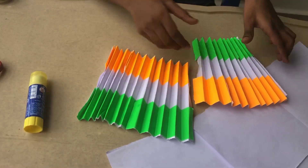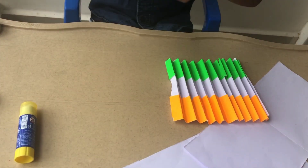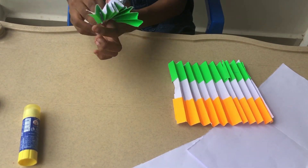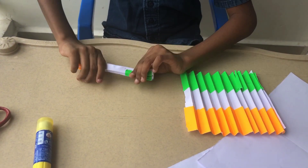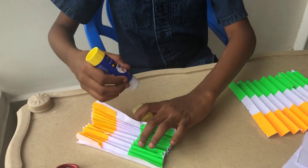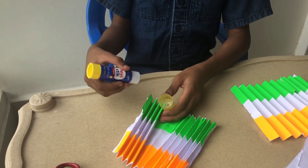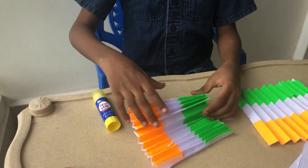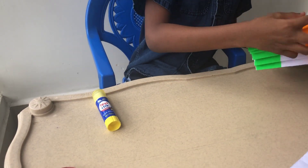I made fans like this with two of the papers. Then I'm going to take one side and put it to a fan. Then I'm going to take the glue stick and glue it together. Now I'll pop it up and set it as one.